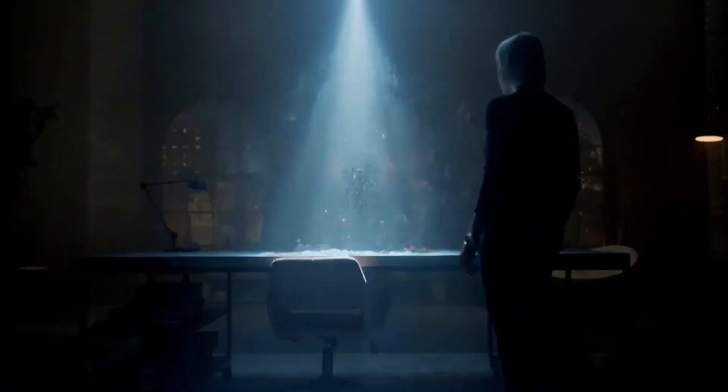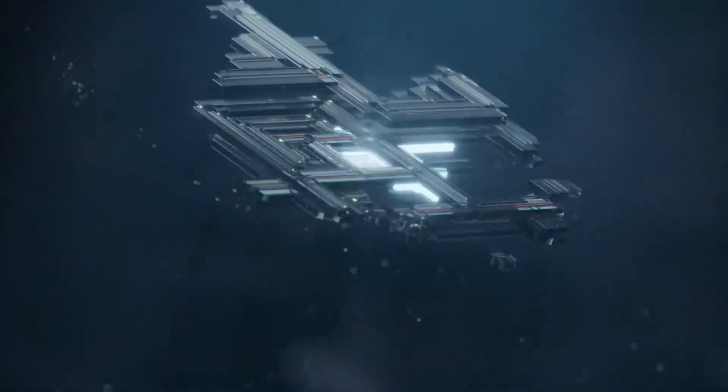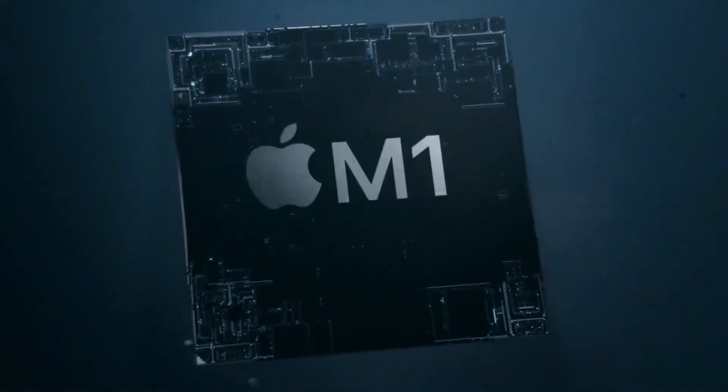This is the M1 chip — the M1, M1 Pro, and M1 Max. This is the chip. This is the M1 Pro.